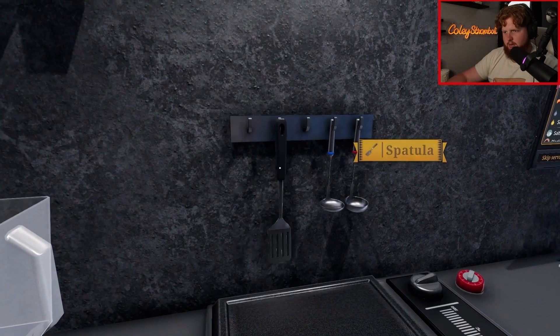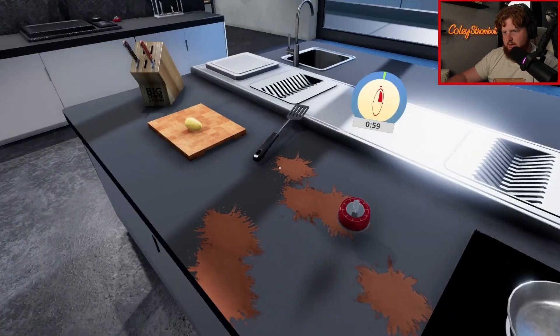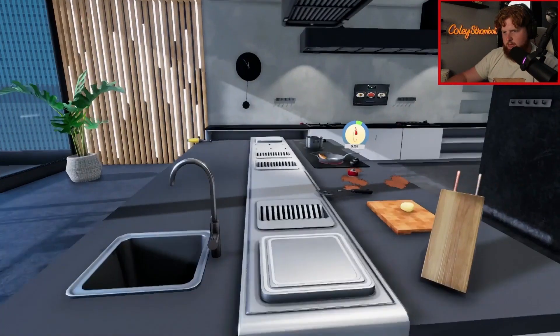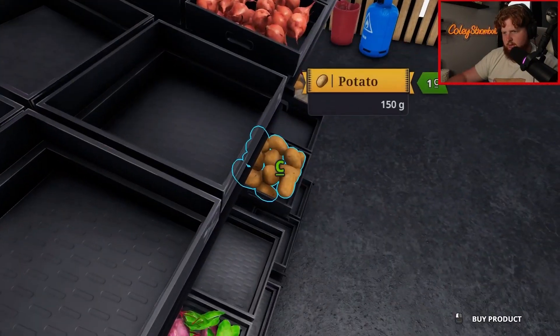You got to flip it - I forgot. Yeah, okay, good. It's looking good. One minute, set timer. Boom. And then we need 300 grams of potatoes. That's 150 grams of potato. We need one more potato.